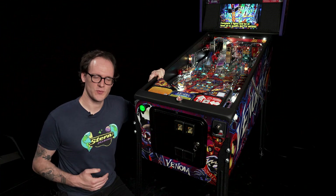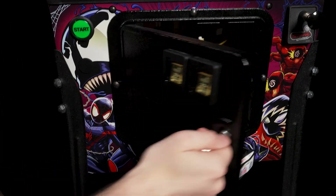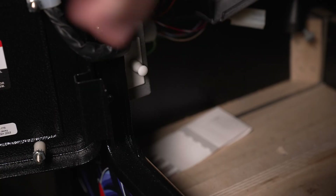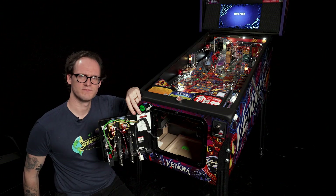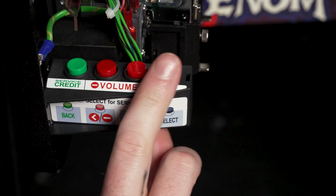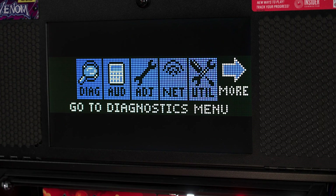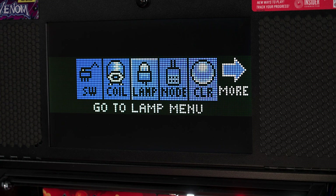To access the lamp test we'll need to use our service switches. We'll start by opening the coin door and next pull the interlock switch out to the service position to restore power to the play field. Using the service switches we'll enter the Diagnostics menu, selecting it with the black button. From here we can scroll over to the lamp menu.